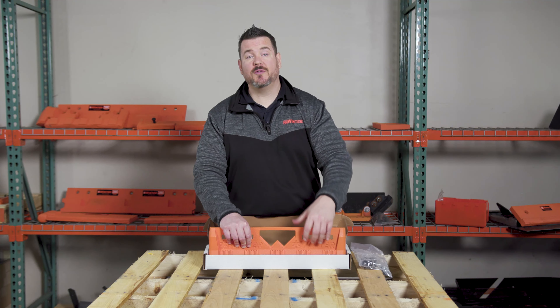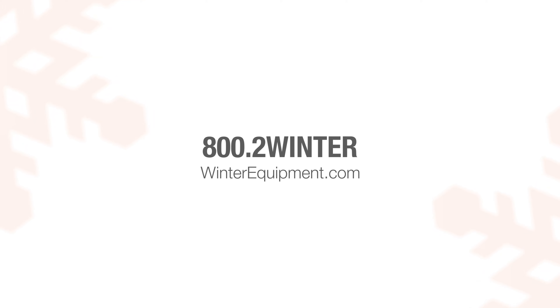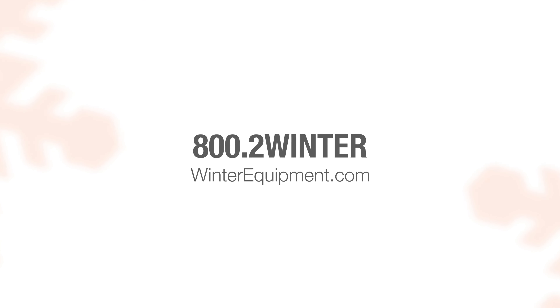By doing that, you should extend the life of that cutting edge up to two and a half times longer than the previous cutting edge that didn't have the Extender Universal. To learn more about the Extender Universal Plow Guard and the rest of the products that Winter Equipment has to offer, check us out at WinterEquipment.com or give us a phone call today at 800-2-Winter.